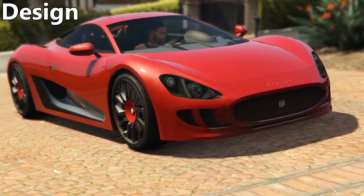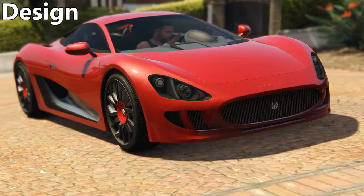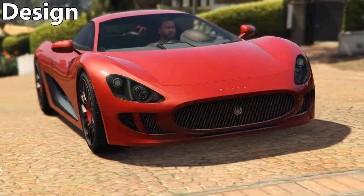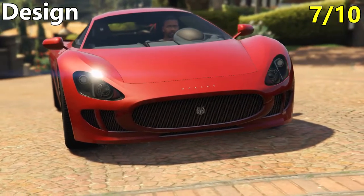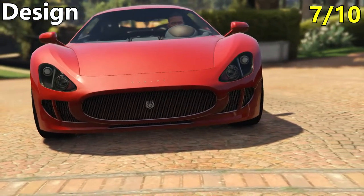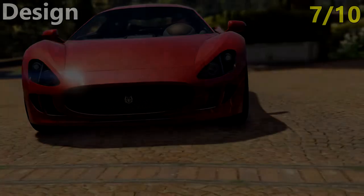The front end, to me, has that generic supercar appearance to it, and it appears to be based off something like a Maserati Gran Turismo. All in all, I think I'm going to give the car a 7 out of 10 for looks. It's definitely a nice looking vehicle, but I feel like it's hard to go higher than that, with such a generic front end that doesn't really stand out from the crowd.